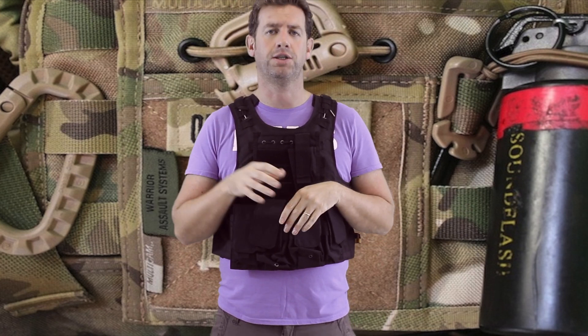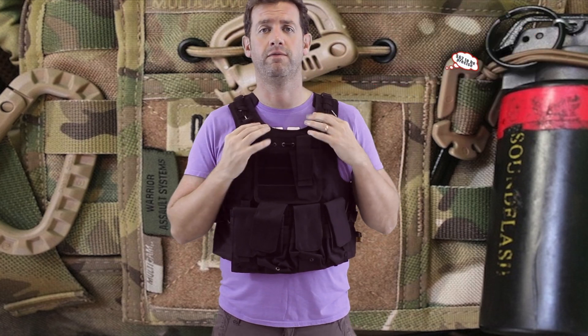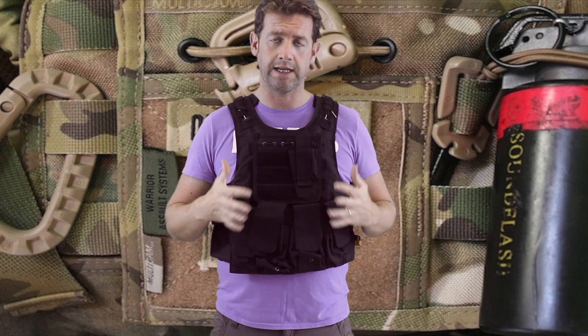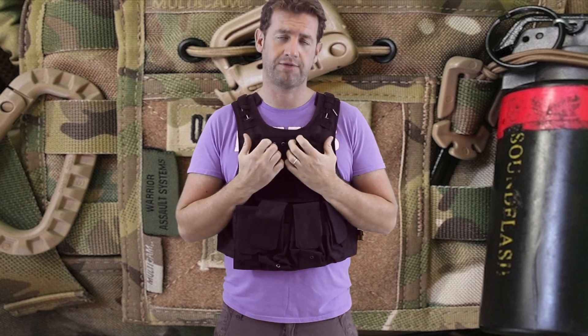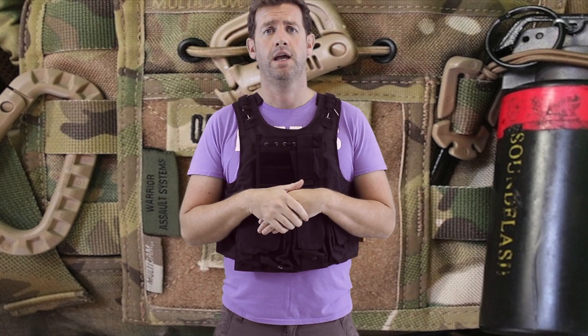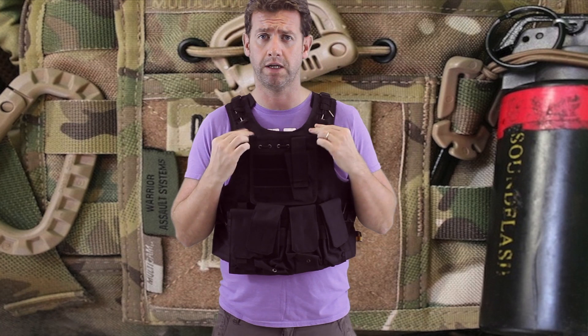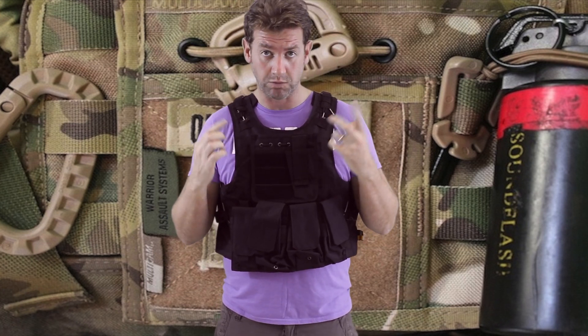I want to say upfront this is a cheap vest — a starter vest — shipping with free shipping for around the $50 mark, so it's a superb bit of kit for the money. From the outset, the blurb says this will fit a 44-inch chest — not a chance. I'm a six-foot guy around the 15-stone mark and this is like a corset on me, as tight as hell with all fittings pulled to their max. If you're a bigger guy, this isn't going to fit. I think it's more designed for a younger guy starting off in airsoft — it's going to be a perfect first vest, especially if you're into CQB.